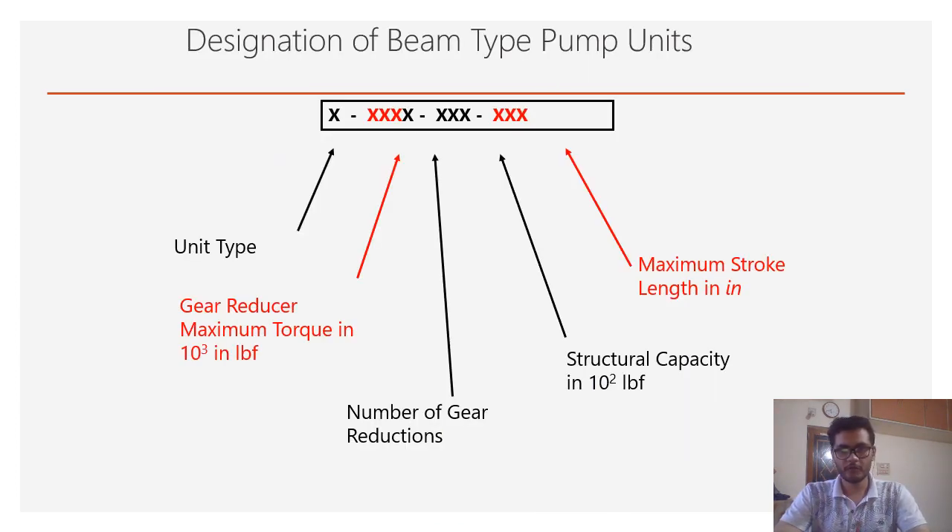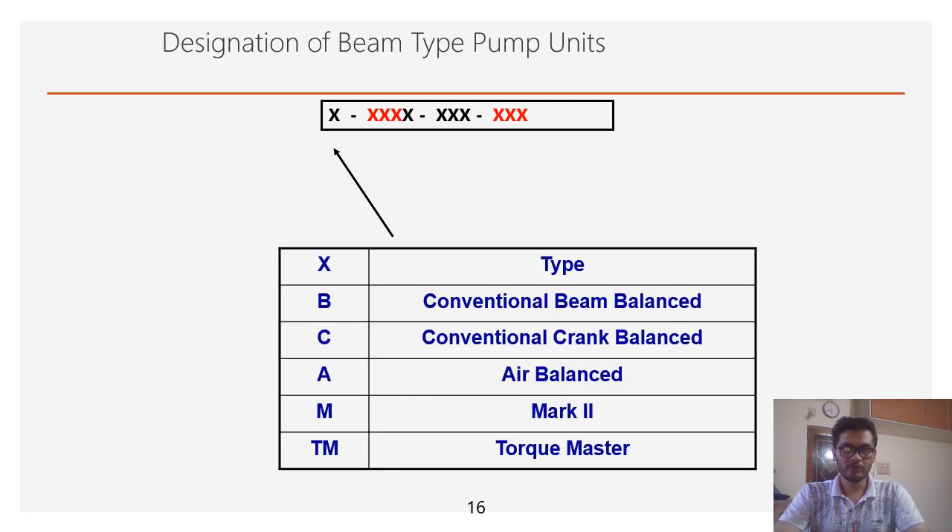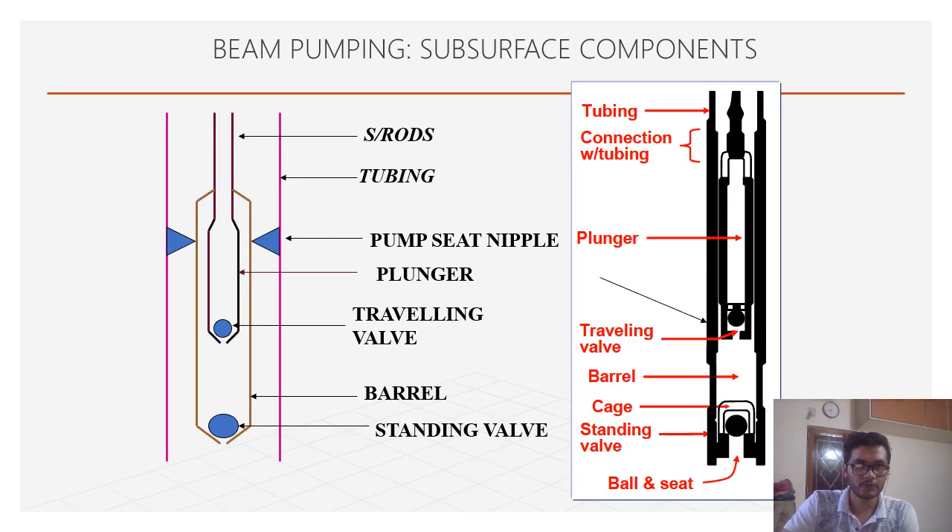The naming or designation of the beam pumping surface unit is divided into five parts: first is unit type; second is gear reducer maximum torque in thousand lbf-ft; third is number of gear reductions; fourth is structural capacity in 100 lbf; and fifth is maximum stroke length in inches. Unit types: B is conventional beam balance, C is conventional crank balance, A is air balance, M is Mark 2 lookin, and TM is torque master.